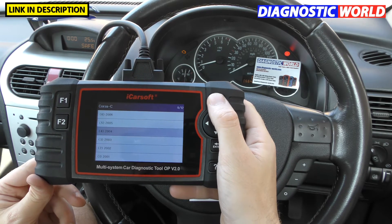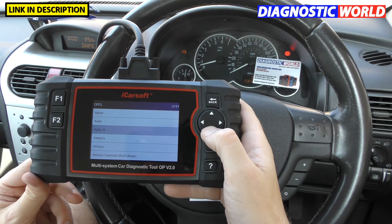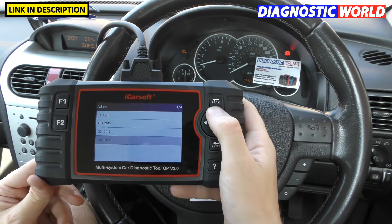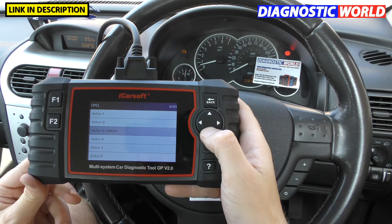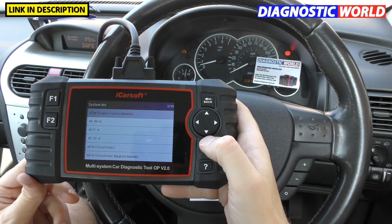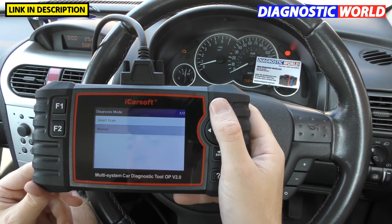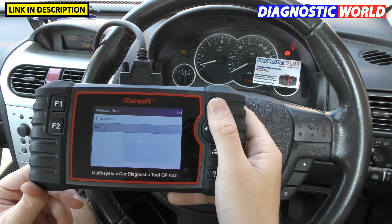To give more examples: an Astra H 2012 shows 34 different systems you can potentially connect to. It all depends on what systems that vehicle has installed, but mainly you're going to get the main systems: engine, airbags, ABS, and transmission.